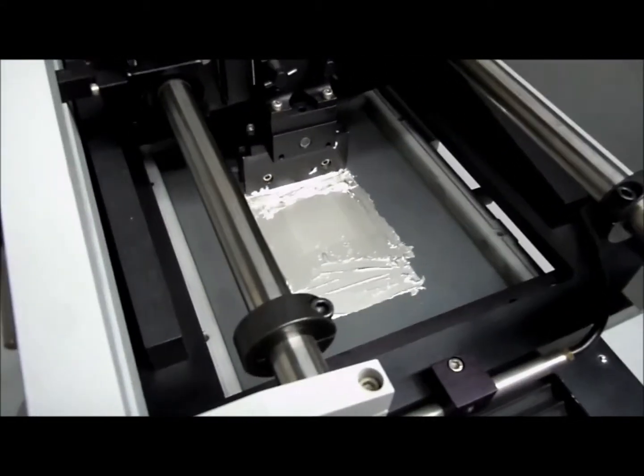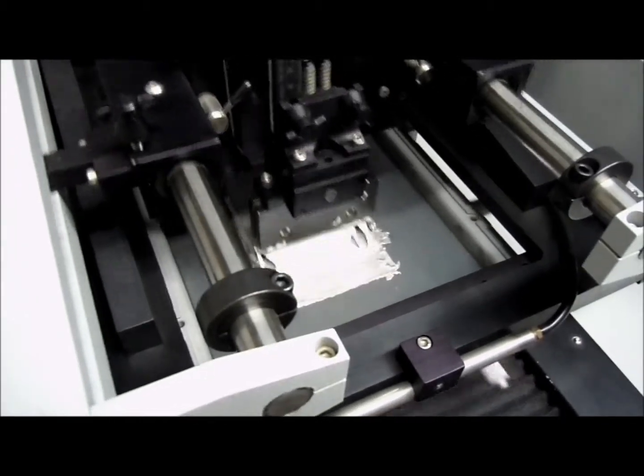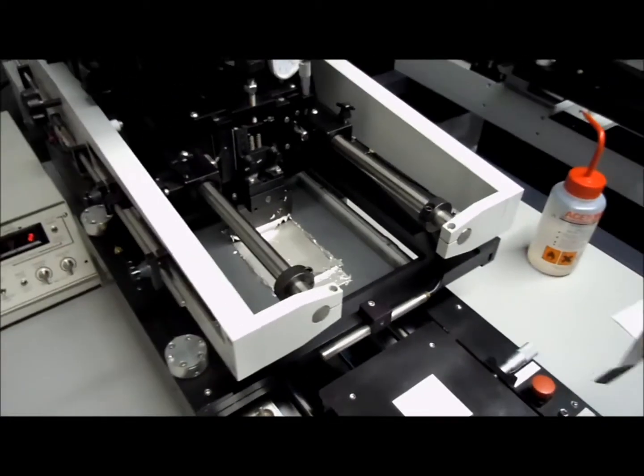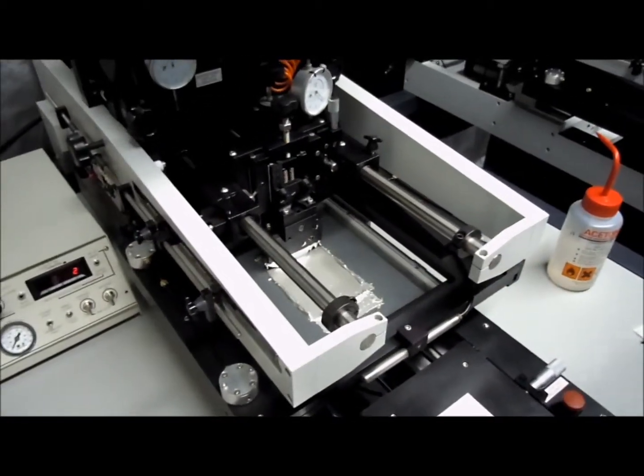As most printers would know, after multiple prints you get an accumulation of material at the front of the screen. And with the flood blade, you install it and you'll be able to return the material back to the initial start point.